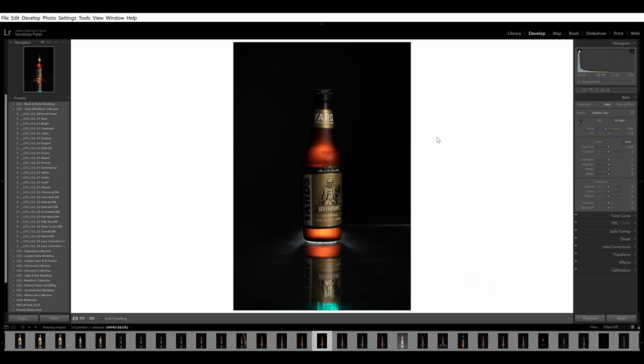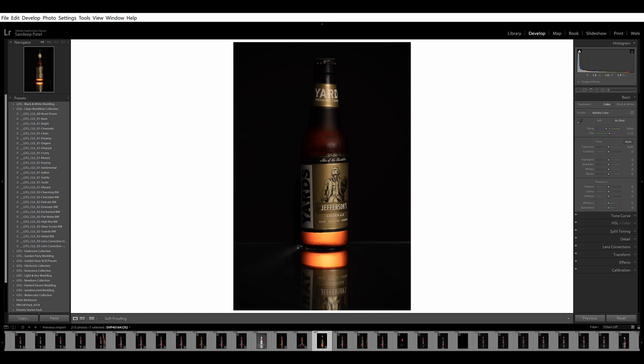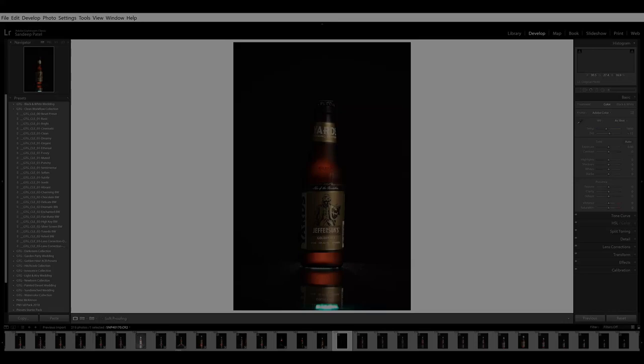I tried playing with the flash a little bit more here with this bottle because it was darker, so I had more freedom with the highlights. I like this look a lot. So guys, thank you for watching again. I'm gonna leave the final three images that I really like.